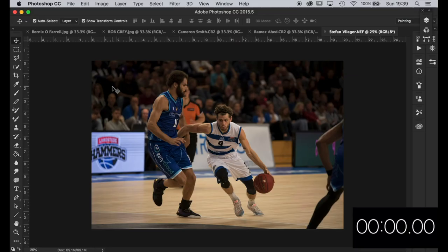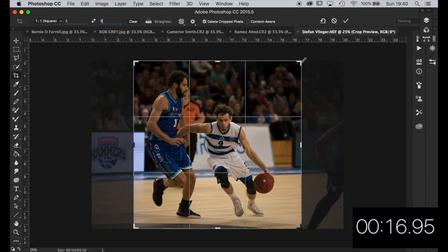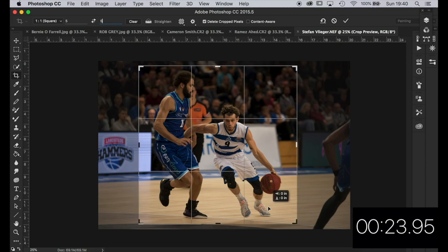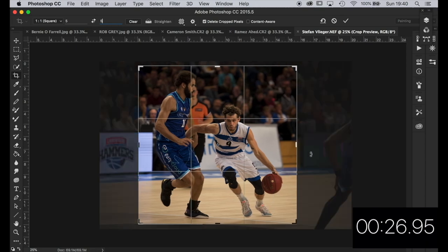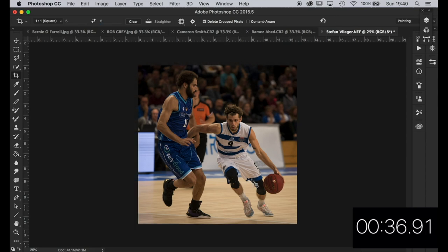We've got this basketball image from Stefan Vliger — hope that's right Stefan, thanks for sending it in. I'm going to give it a crop first — I reckon this lends itself to a square crop, so I'll go 5x5. Let's crop in a bit. Horizon-wise there's not a lot to go on — obviously this is at a bit of an angle from where Stefan was standing. I'm going to centralise the players and leave it like that. Stefan's in the corner of the court looking across, so no barriers or railings — I'll leave it like that.